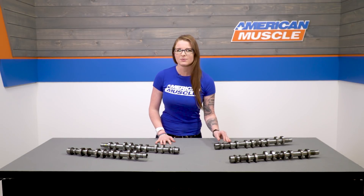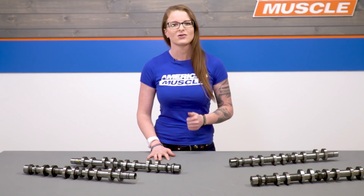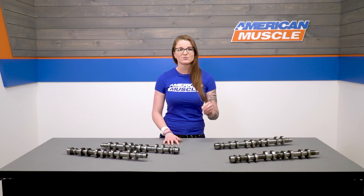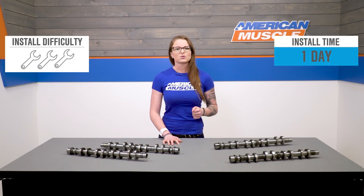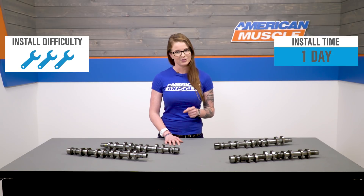These cams give a large power gain with the support of a larger throttle body, mass air, injectors, and exhaust upgrades, and of course, a tune. Comp really does say that these require a lower gear and specific valve springs, which will add to the overall price. Install will get a three out of three wrenches on the overall scale of difficulty, and I'll have a little bit more on that later in the video.